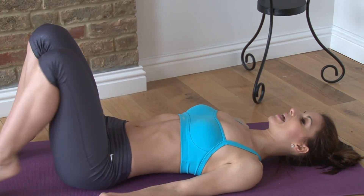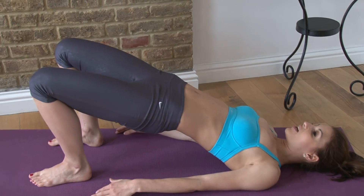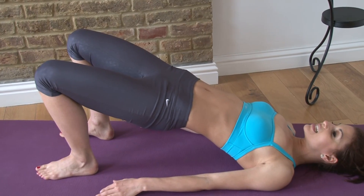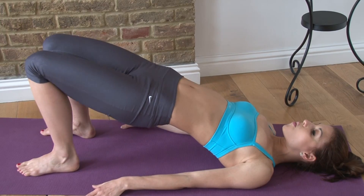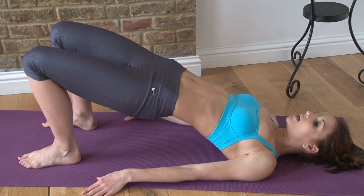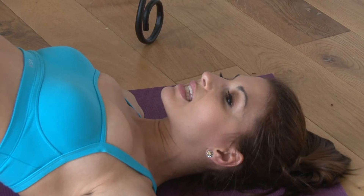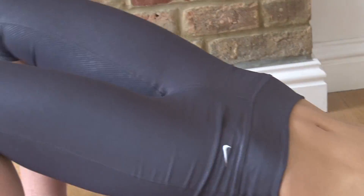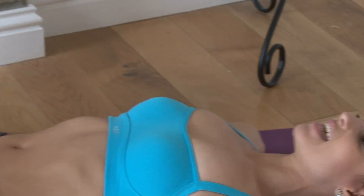Now we do shoulder bridges. You're going to lift your hips up, lift and squeeze — one, two, three — then lower down. Squeeze those knees together. Lift and squeeze the glutes — one, two, three — and lower down. You'll repeat this pattern for eight sets total.